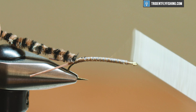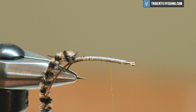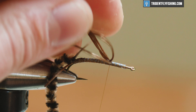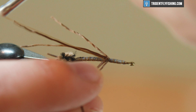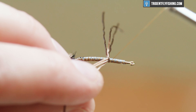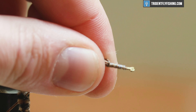I'm gonna advance my thread up to about the three-quarter mark here and then I'm gonna tie in my legs. For legs we're gonna use the same exact material — Hairline Lifeflex in brown. I'm gonna tie all three of them in together and this is a super easy way to do it. Get it on there right on top of the hook shank, take another wrap over, and then throw a wrap around them. Adjust that a little bit — I just want to get them on there facing relatively the same direction. We're gonna control our legs with our body material, so when I wrap this forward you'll see what I'm talking about.